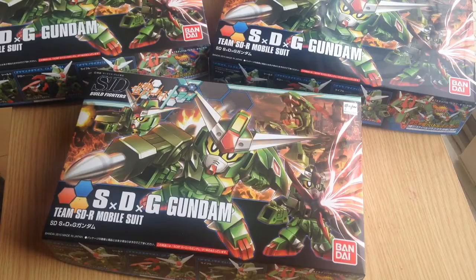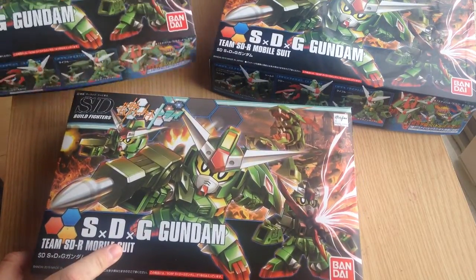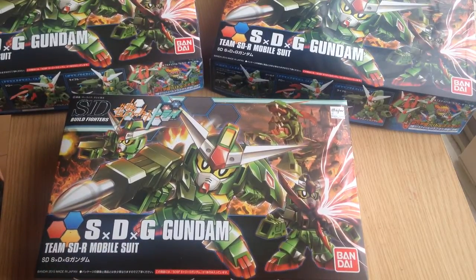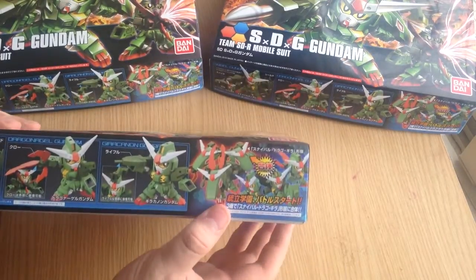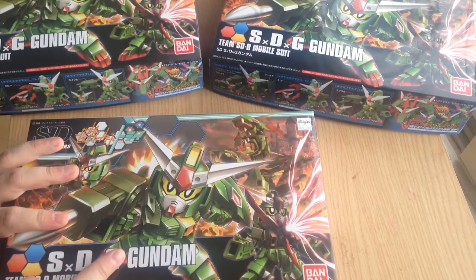Hi everyone, this is David and Mina and today we are unboxing the SDG Gundam from Build Fighters Tribe. Slight spoiler: we got three of them because in the show the three of them together become a three-headed dragon.